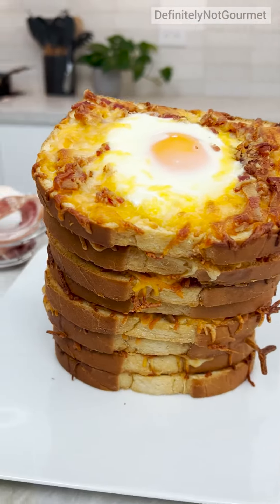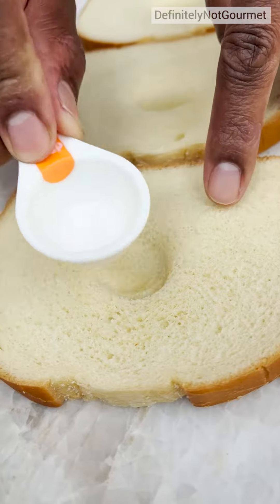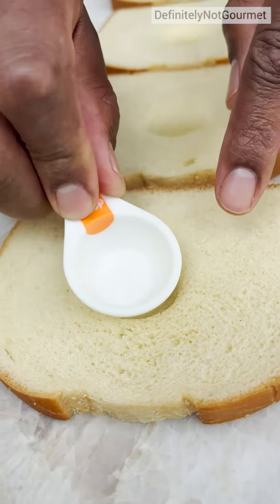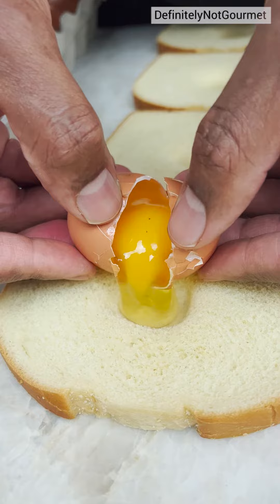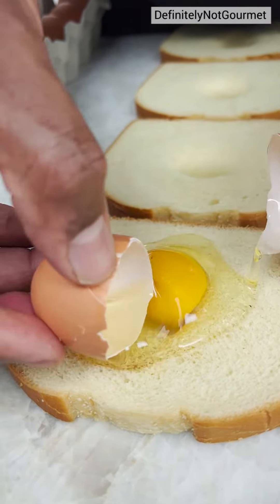Okay, and then the last one — you can use a spoon if you don't have one of these little measuring spoon things — just create a nice indentation there. I'm breaking my egg into that hole, okay. It should all hold. Let it flow out, let it flow around, get it everywhere.